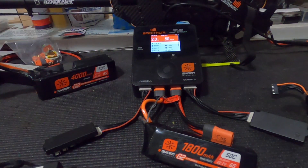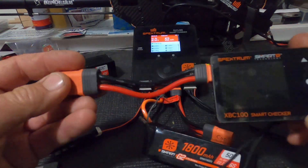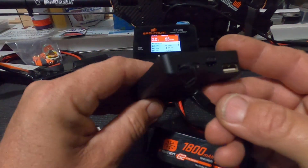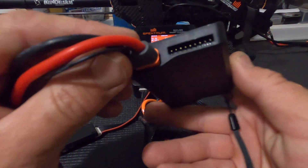Hey guys, we just did that video on the charger. I just wanted to show you this smart checker — this is basically a balanced lead checker. You can also plug a USB into it and charge your cell phone.